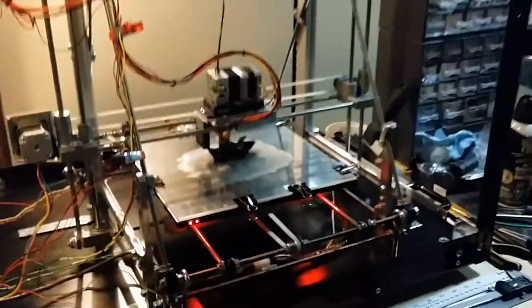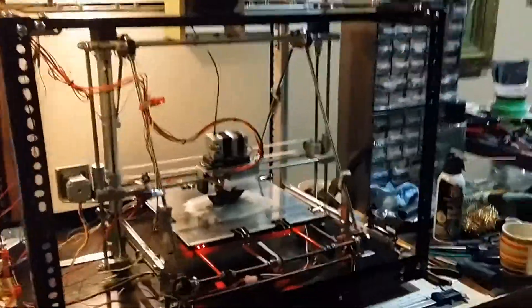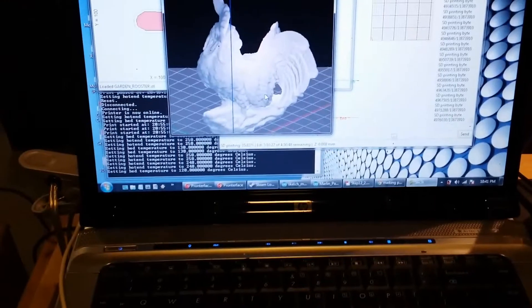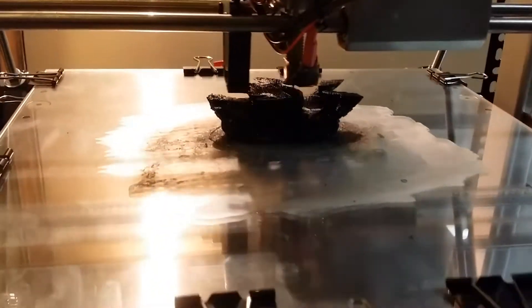And that's it — hopefully be printing some cool stuff. It's not quite finished yet; I'm going to be adding some panels around the enclosure to keep the heat in. I'll add a few more things to it. It's looking pretty good so far.